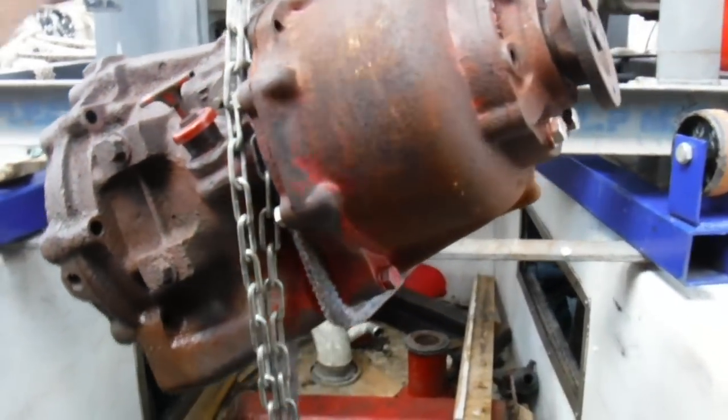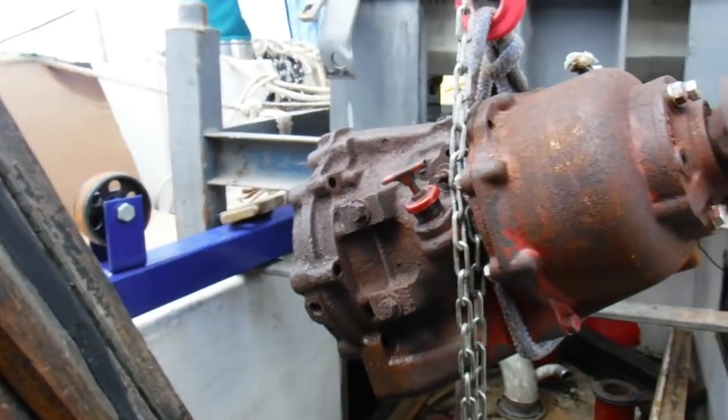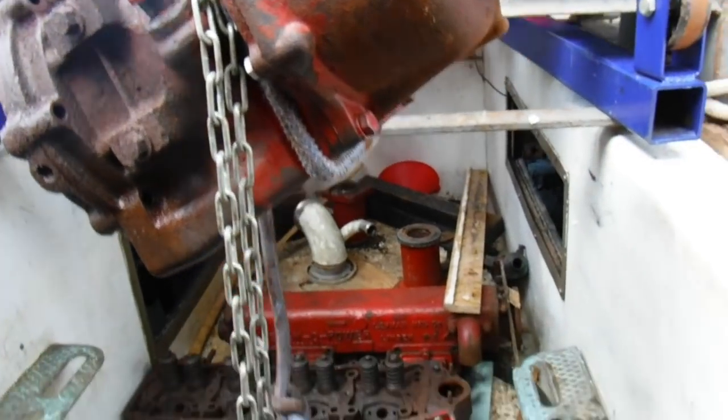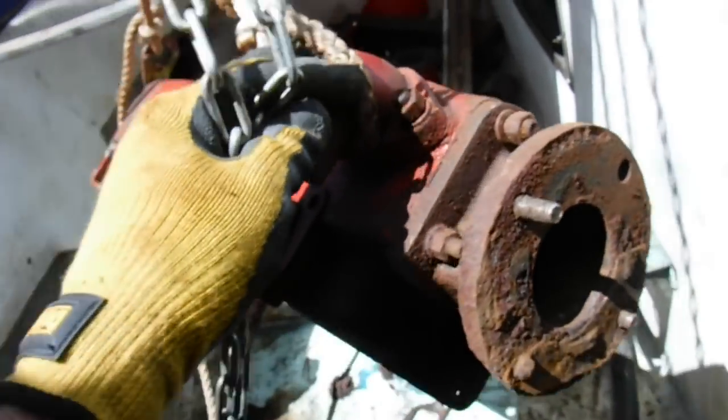Here we are — got the transmission out, plus the manifold and cylinder head out. There comes the exhaust manifold.